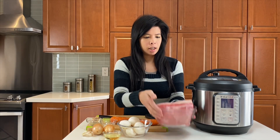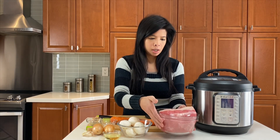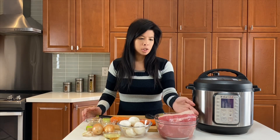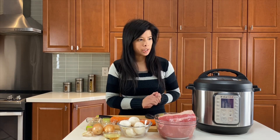This is actually called the Eye of Round. Sometimes you want to use the lesser cuts and the Instant Pot is perfect for it. It's way quicker than slow cooking and it's so moist and so delicious.